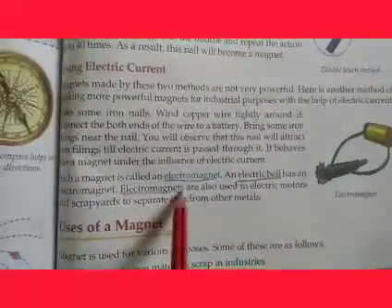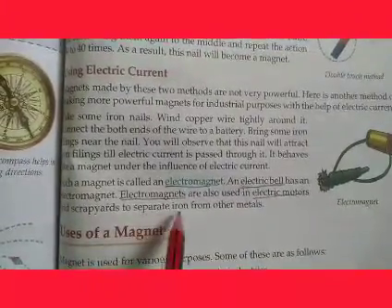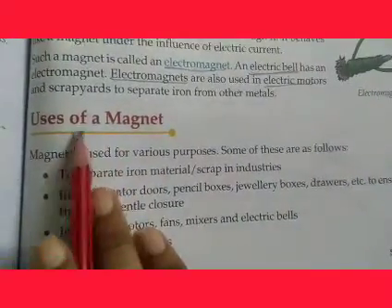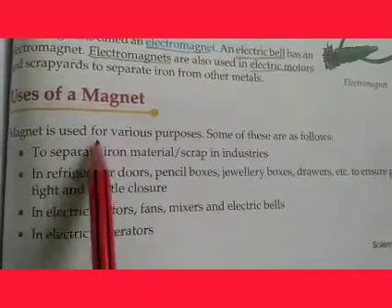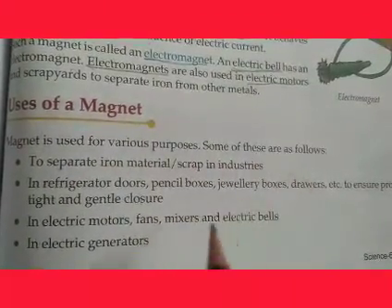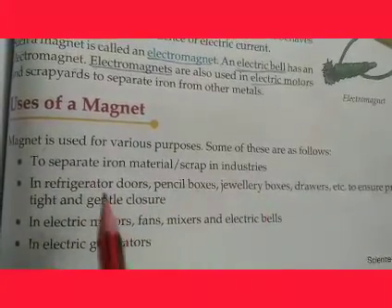Electromagnets are also used in electric motors. A magnetic cable is used to separate iron from other metals in scrap industries. Now the next topic is the uses of magnets. Magnets are used for various purposes, some of these include separating iron materials in scrapping industries.